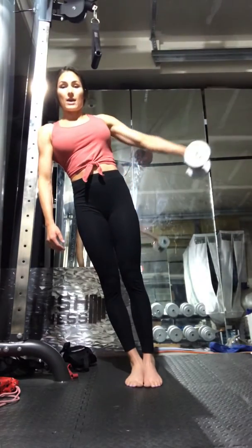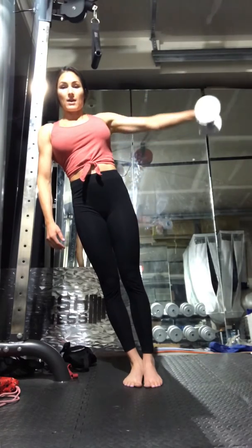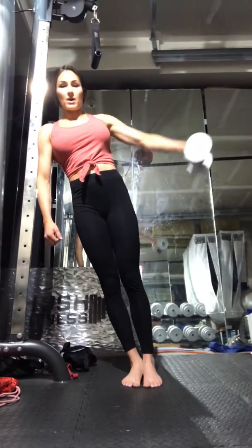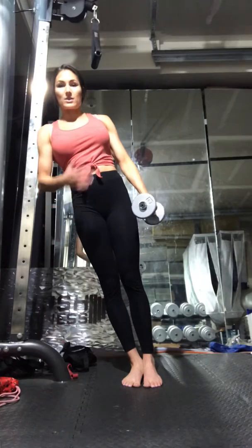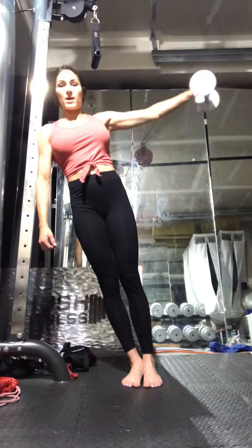Get your weight and keep it in line with your body. Bring it up maybe slightly past parallel to the floor, but not too high. You know you're going too high if you lose tension — it's all about keeping the tension, so just go just above parallel.